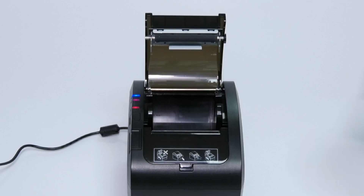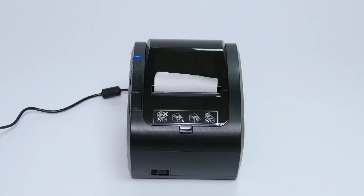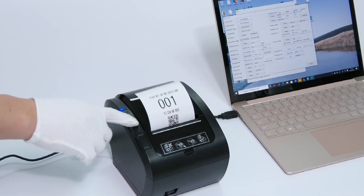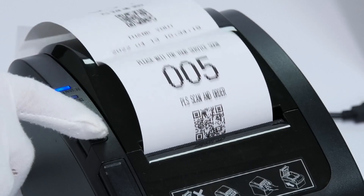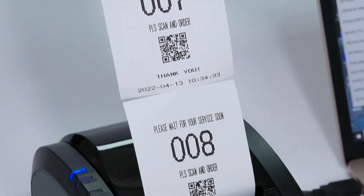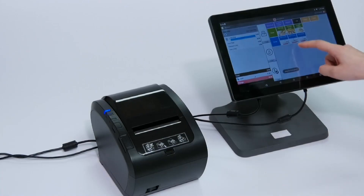When paper is missing or the lid is open, the printer's light will alert you. The ZY306 supports a network monitoring function, which can help you monitor multiple printers when they are not near you, and also supports a queuing function.